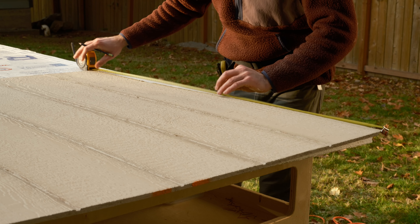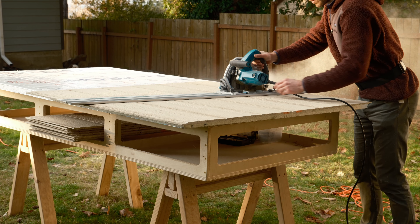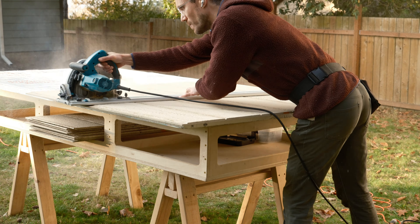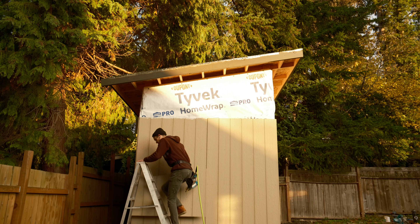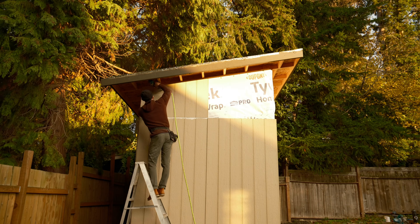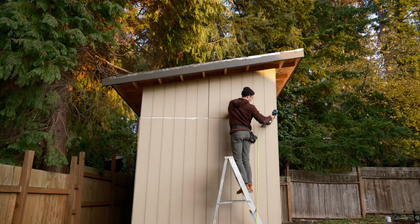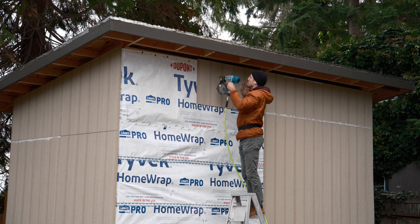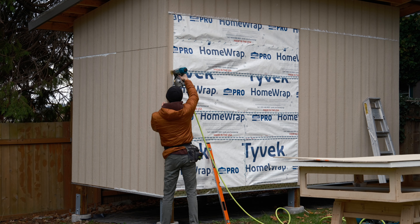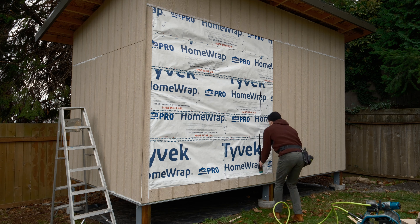Now back to those angled pieces. After some little bits around the door, I could finally cut into my creation and see the inside for the first time in a while.